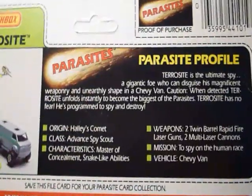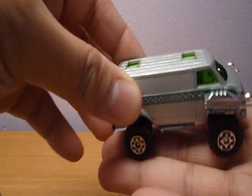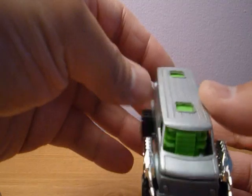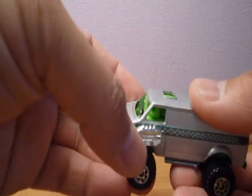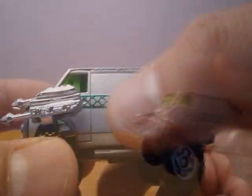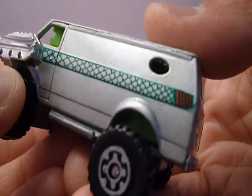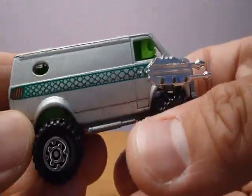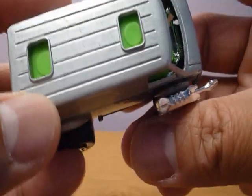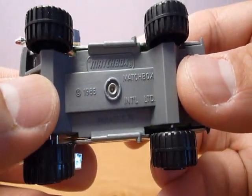This is the textbook — pause that and read it. So this is Terrasite inside the Chevy Van. Some weapons on the side, some rattlesnake detail. Top view. Matchbox 1985.